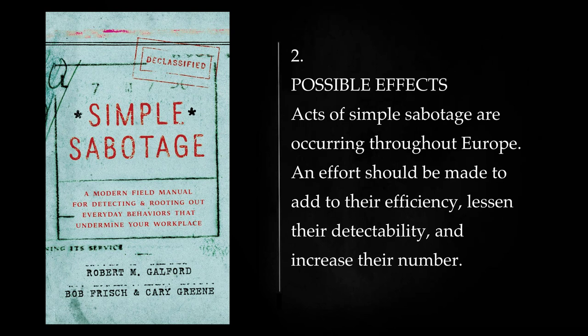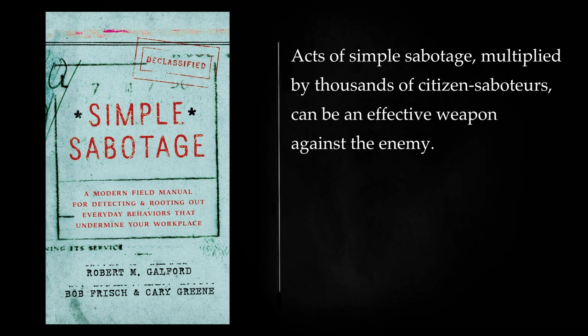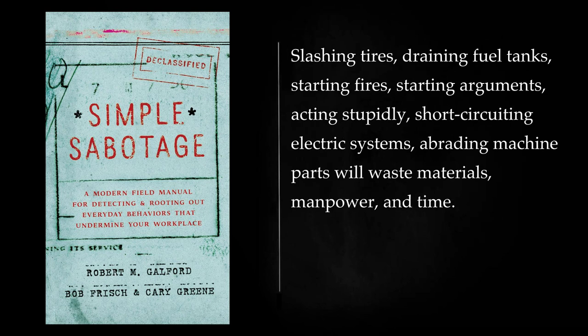Possible Effects: Acts of simple sabotage are occurring throughout Europe. An effort should be made to add to their efficiency, lessen their detectability, and increase their number. Acts of simple sabotage, multiplied by thousands of citizen saboteurs, can be an effective weapon against the enemy. Slashing tires, draining fuel tanks, starting fires, starting arguments, acting stupidly, short-circuiting electric systems, abrading machine parts will waste materials, manpower, and time.